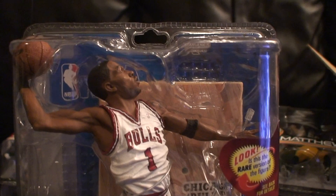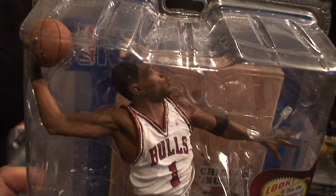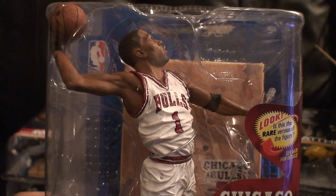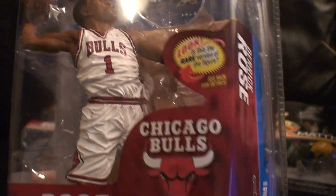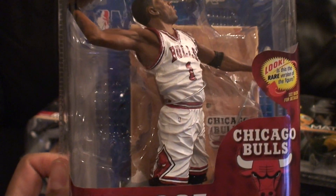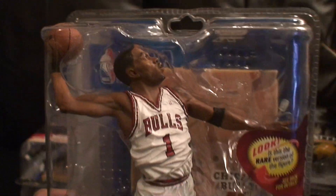The next one I have here is the Derrick Rose regular figure. To be honest, Derrick Rose's regular is selling like crazy. I ended up getting this off eBay because when I went online to other places they were selling out quick, so I got it for $14.99.